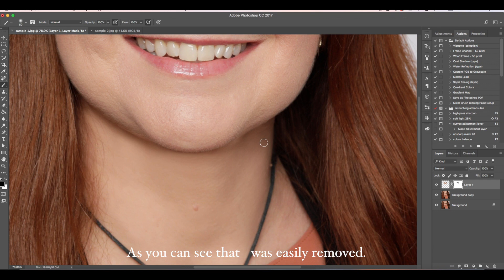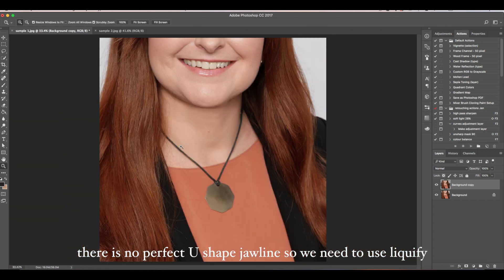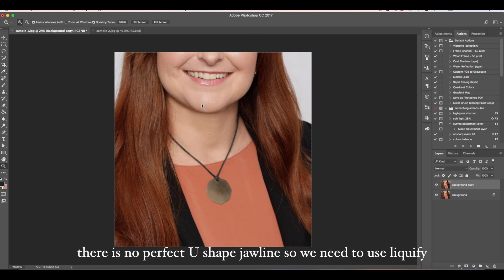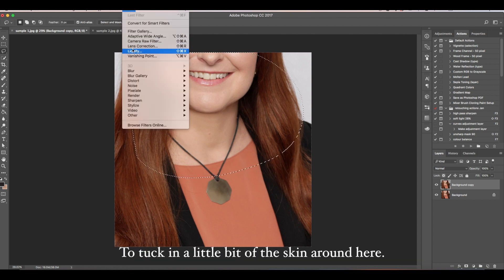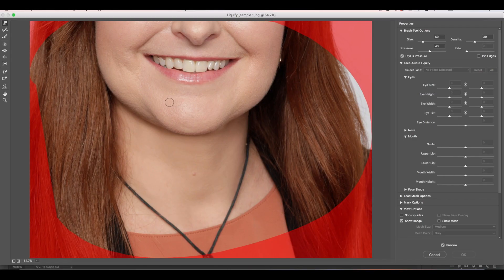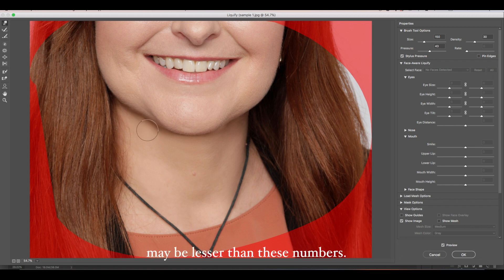As you can see, that was easily removed. Now, what I learned in my job is there is no perfect U-shaped jawline. So we need to use Liquify to tuck in a little bit of the skin around here. If you are using a mouse, you need to adjust the pressure and the density of the brush — maybe lesser than these numbers.